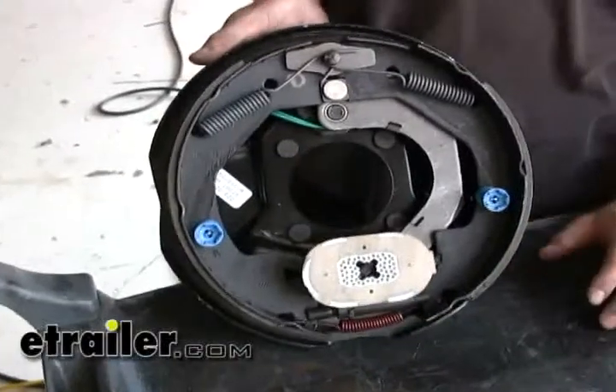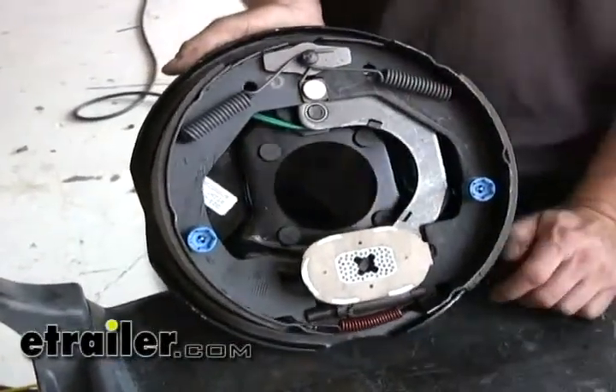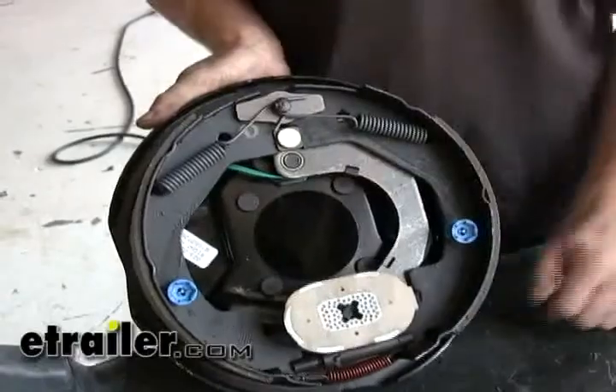Before we put on our brake, we're going to cover which way it goes. It says on here 'right side,' which is also the passenger side. But if you don't have a sticker or it's messed up, this bow right here — think of as an arrow — that points to the front always.